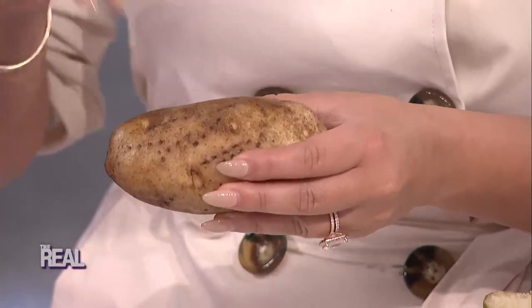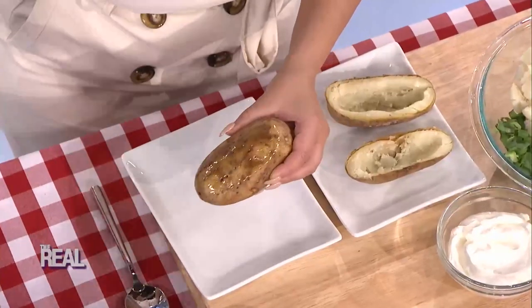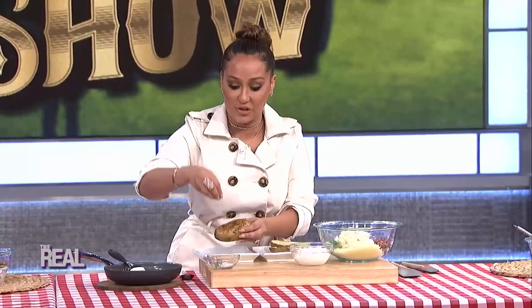Don't drain the bacon fat from the pan — you're actually going to want those for the potatoes. Scrub clean your potatoes and pierce them with a fork a few times. Brush them with the leftover bacon fat for flavor, making sure it gets in those holes, then sprinkle with a bit of salt and pepper.